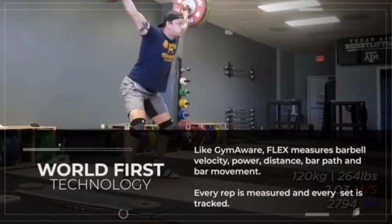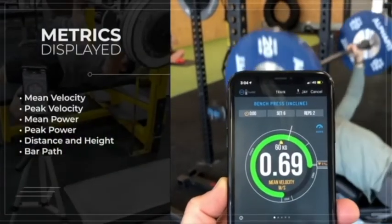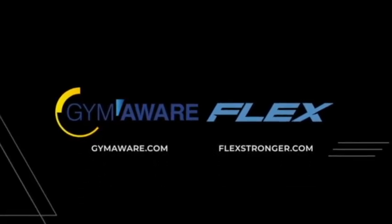Key performance metrics are available including both peak and mean velocity, peak and mean power, distance, bar position and bar path. If you want any more information on Flex or velocity-based training, just be sure to reach out. Go to our website, check us out on socials as well. But for now, we hope you enjoy the rest of Coach Mayer's podcast.